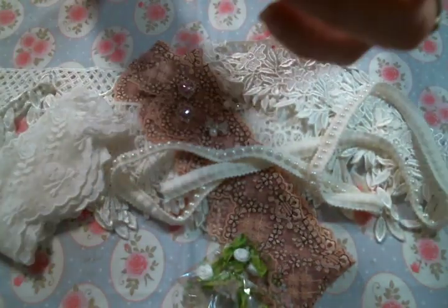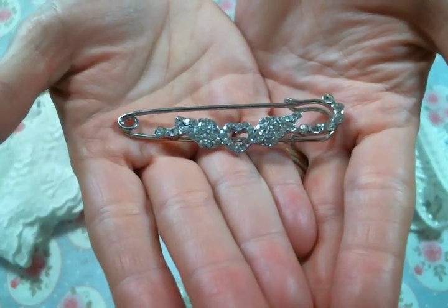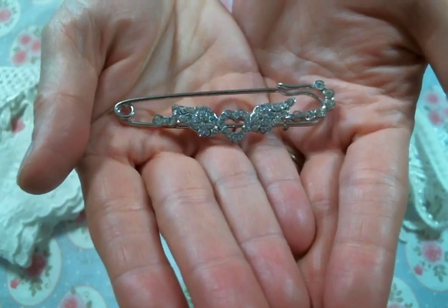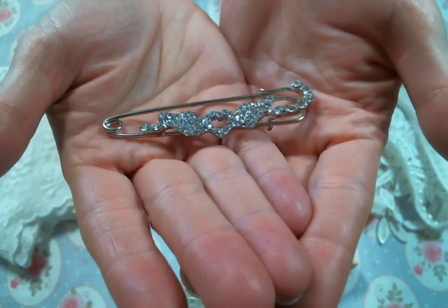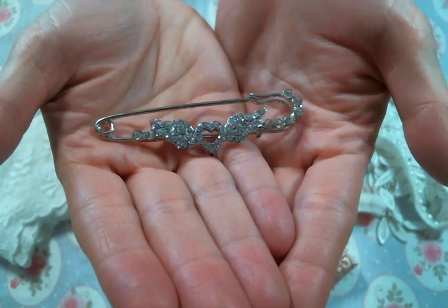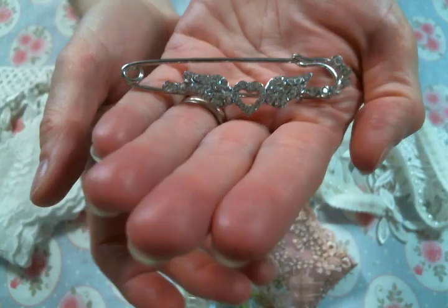And then she got in bling kilt pins. I am so about this bling kilt pin — I cannot wait to play with that, it is amazing. So thank you again Kim for the amazing goodies. I have a link to Kim's shop below — be sure you go and check out what she has in stock, she's always getting new beautiful things in. Thanks for watching everybody and I'll see you in the next one.